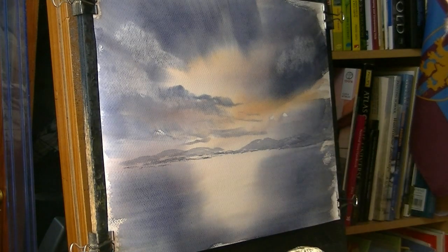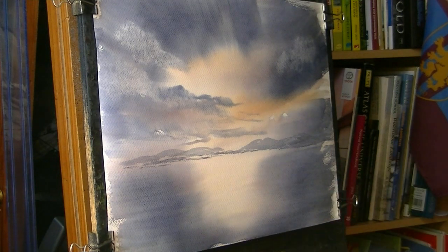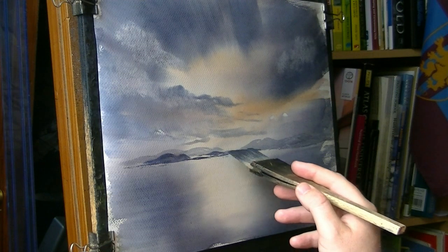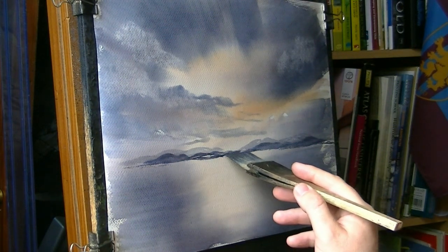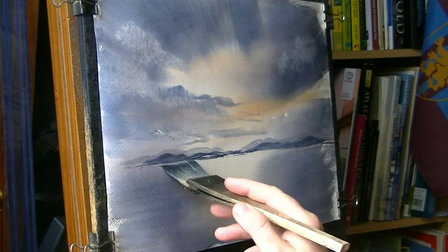Then as we come forward, the next layer is slightly stronger — a bit less water, a bit more paint. We end up with something like this. See how that's stronger now going over the hills in the background? And coming further forward still, you can start to see the green now, the green of the land.